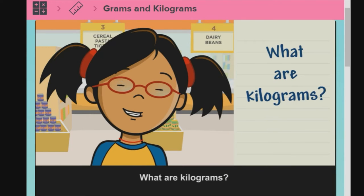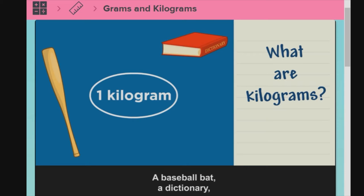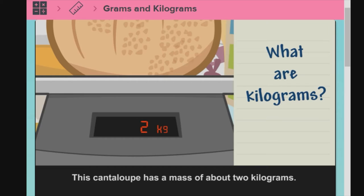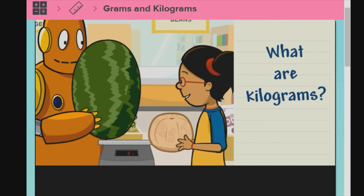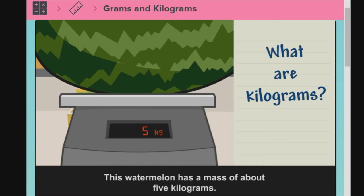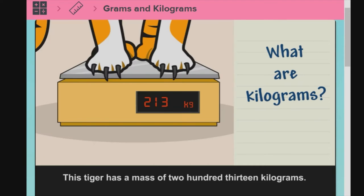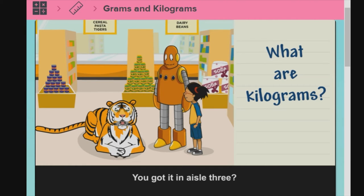What are kilograms? 1 kilogram is equal to 1,000 grams. A baseball bat, a dictionary, a pineapple, and a bag of flour are each about 1 kilogram. This cantaloupe has a mass of about 2 kilograms. The abbreviation for kilograms is kg. This watermelon has a mass of about 5 kilograms. This tiger has a mass of about 213 kilograms. Moby, where did you get that? You got it in aisle 3?